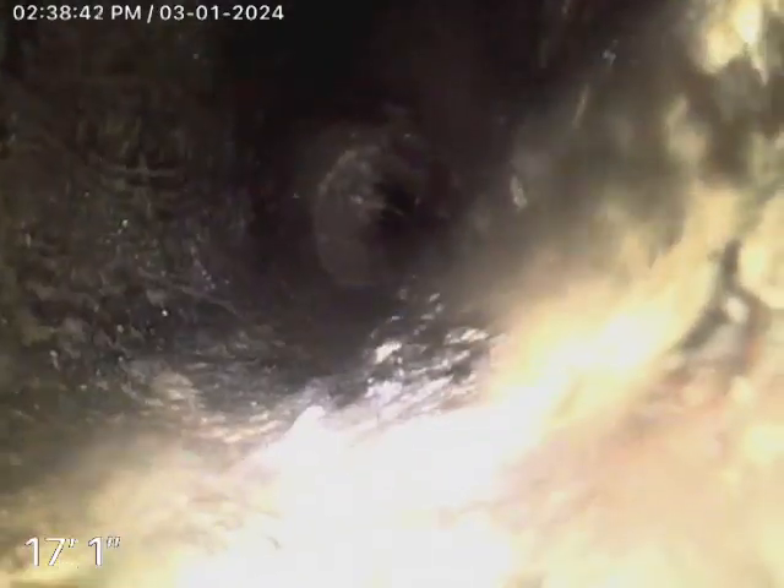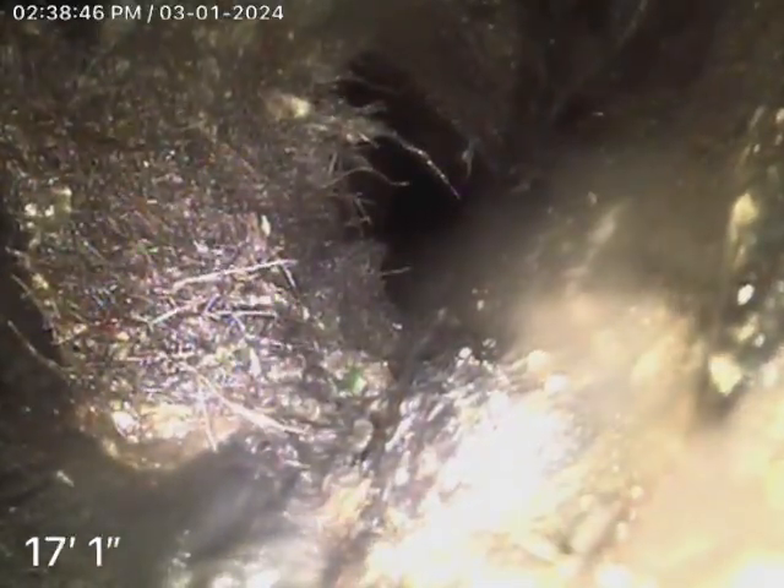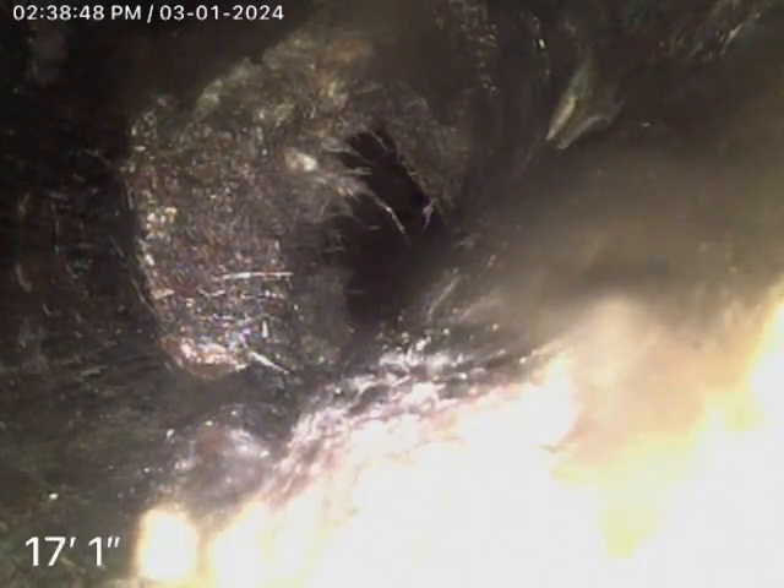That actually looks like an orange bird. I don't know 100% if it is, but the way it looks kind of squished down. And this camera is not a self-leveling camera, so it's kind of hard to see. But yeah, that does look like orange bird.